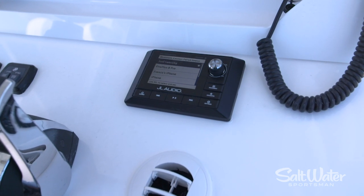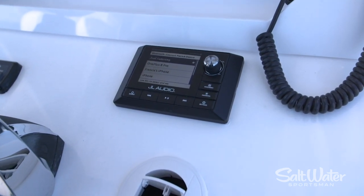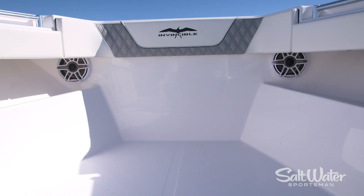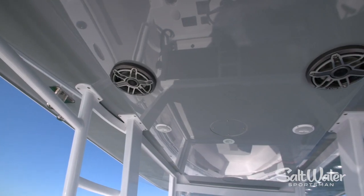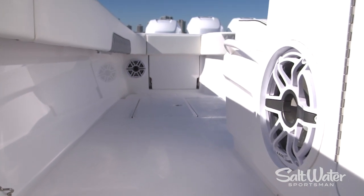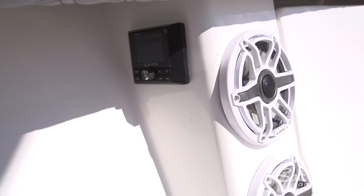The audio system in this boat rocks, and that's the Florida Keys way. You've got a JL system here — 14 eight-inch speakers in the sides of the boat, four six-and-a-half-inch in the hardtop, two subwoofers and amplifiers to power it all. You'll light up the sandbar with it.